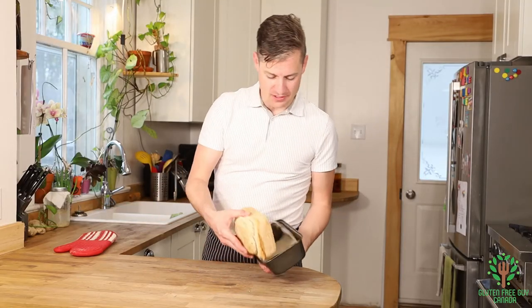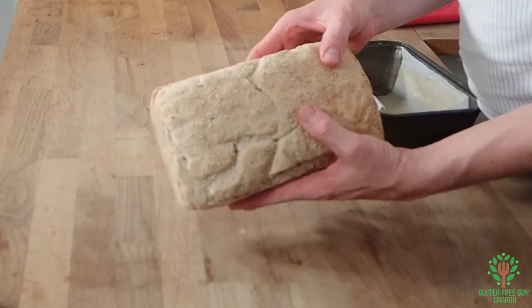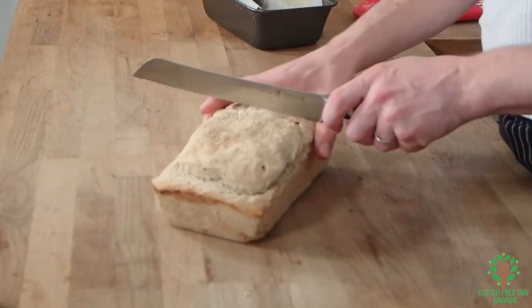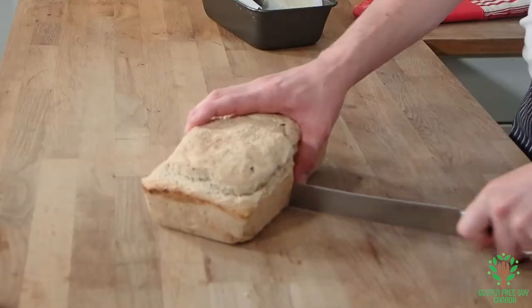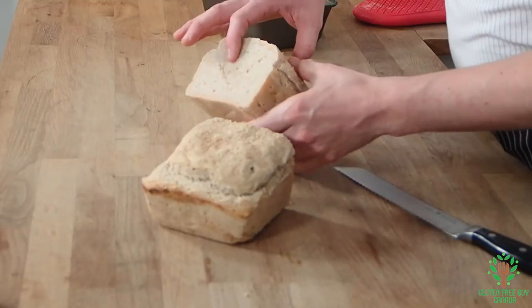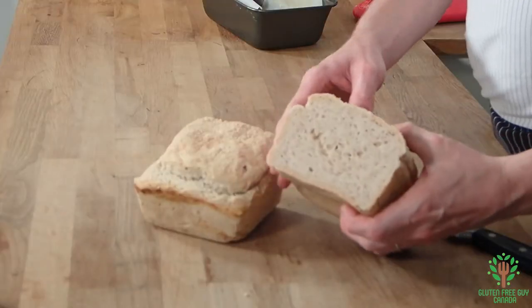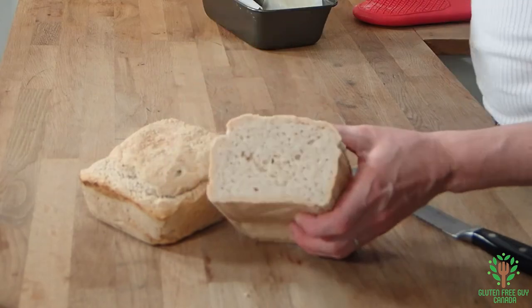It looks wonderful! Look at that — nice body, nice texture, soft. Let's slice it right in the middle. Moment of truth. Look at that loaf — it looks beautiful on the inside. It was 99 degrees Celsius on the inside, and it's still moist and tender.